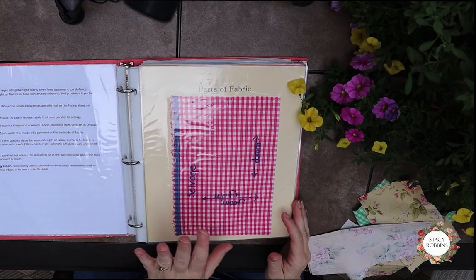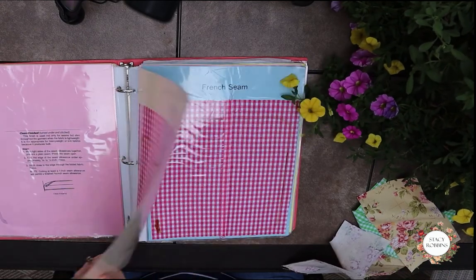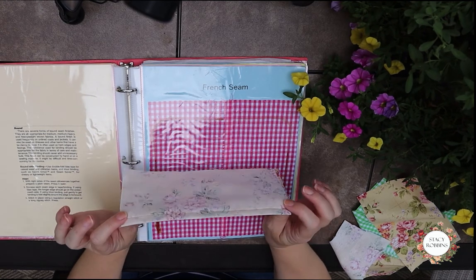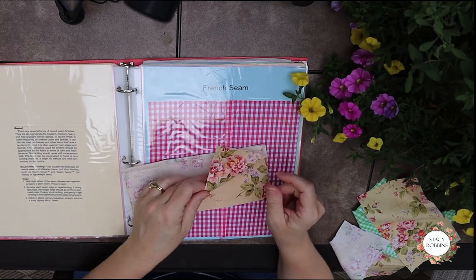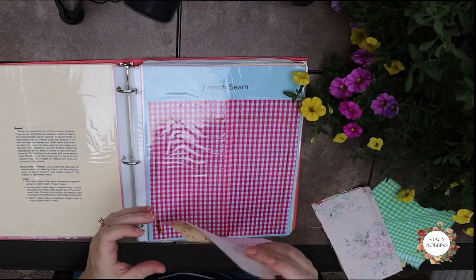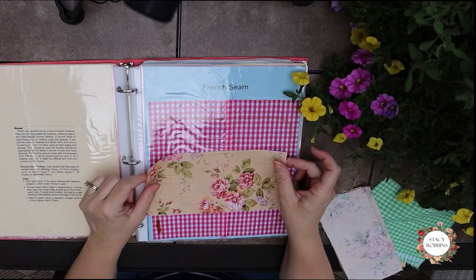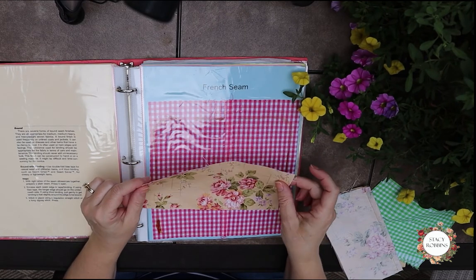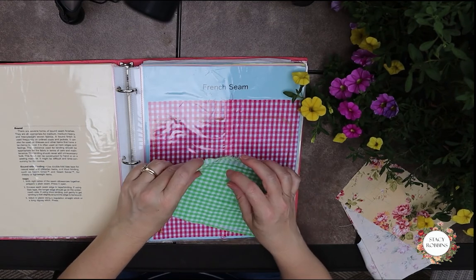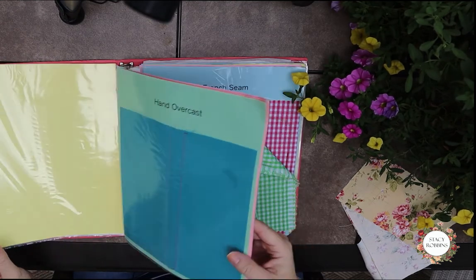The parts of the fabric — we aren't starting with the parts of the fabric, believe it or not. We're going to be starting with the French seam. All of our little sample pieces will be cut in strips that are four by eight little pieces. I'm using just a cotton woven — quilting cotton or apparel cotton. You will want a couple pieces that are gingham check that have the selvedge attached to them, and that's going to be for your fabric grain line and your parts of the fabric.